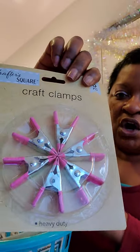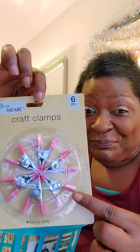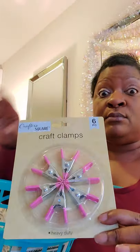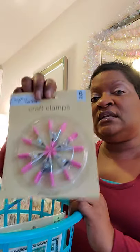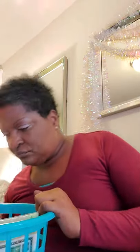Then I got these craft clamps — super sturdy, heavy duty, and you get six clamps in the package. I love the pink color! These are great for clamping a tablecloth to a table to keep it from slipping, which is what we'll probably use them for if we do this event in person — to clamp tablecloths so nothing slides and there's no paint spillage.